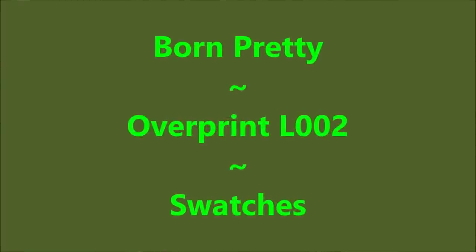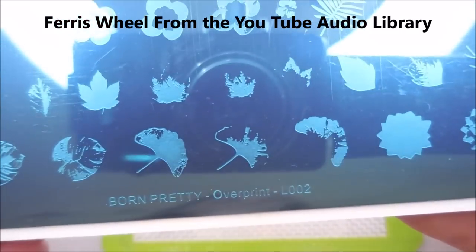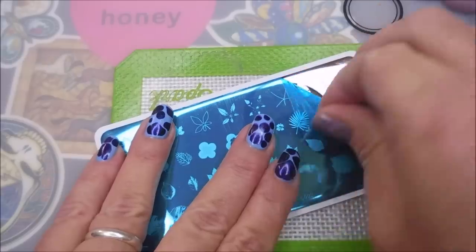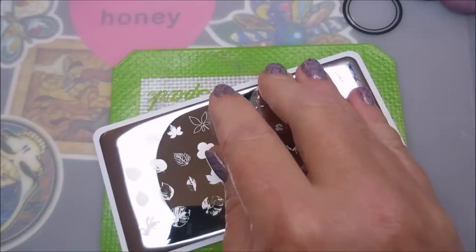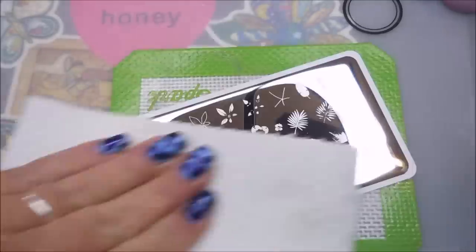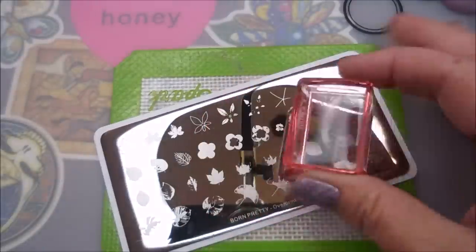Hello my friend and welcome to my channel! Today I've got Born Pretty Overprint L002 swatches — here is the plate. I'm gonna get this blue film off of it, get it clean and ready to use. I'm cleaning it with pure acetone, a cotton ball, a cotton cloth, and a paper towel.